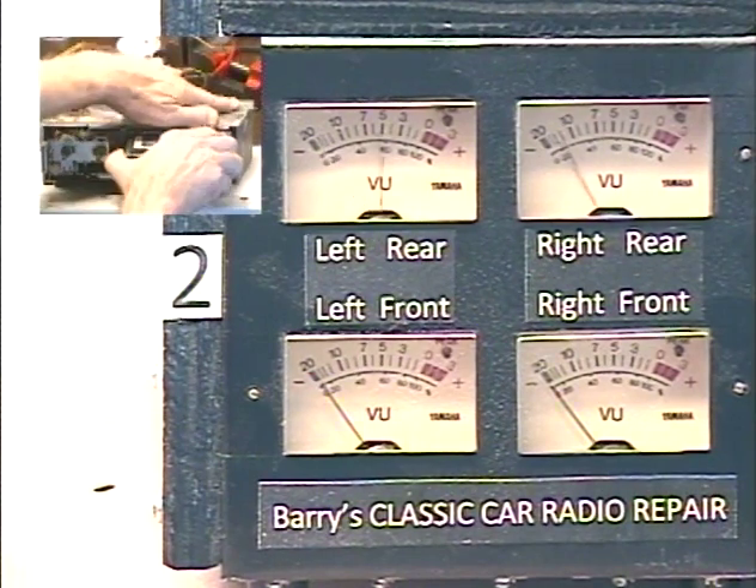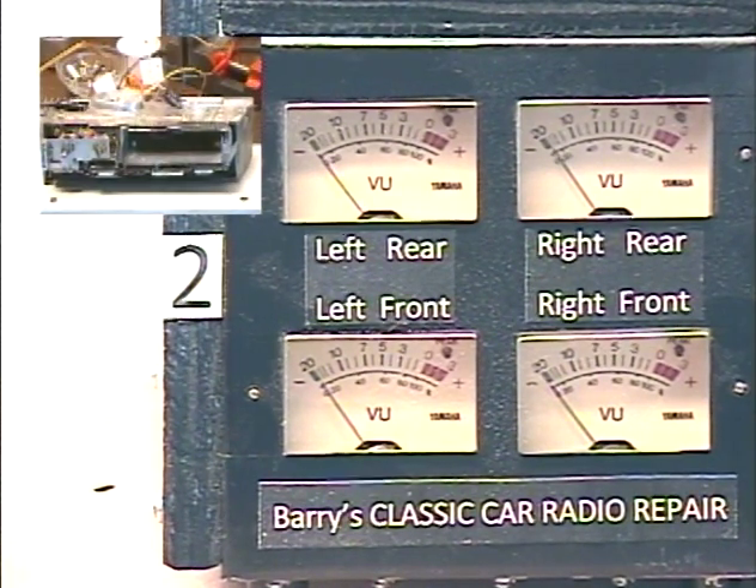We're going to pull the tape out now. We're going to make sure it passes a signal to the radio when there's no tape inserted. I'm just going to feed a tone into the wires that would normally go to the radio speaker wires and make sure this sends the signals where it's supposed to go. You won't be able to see it on my meters, so there's no point having the meters up.